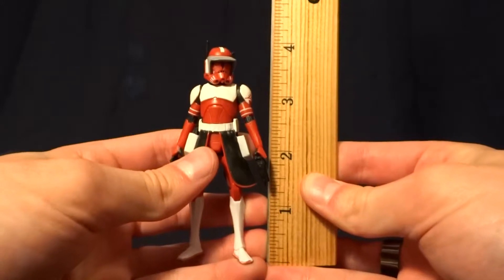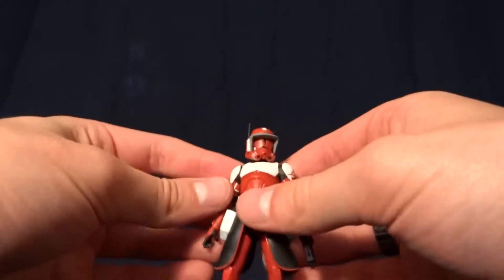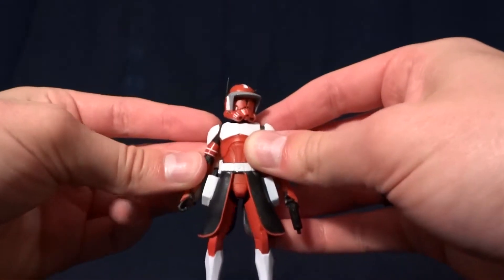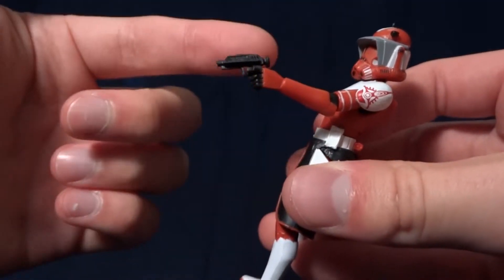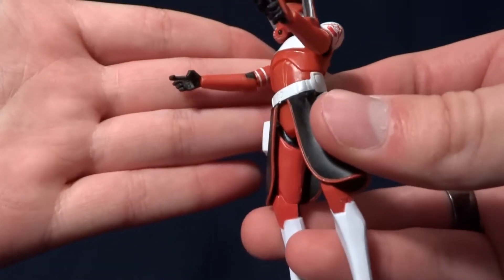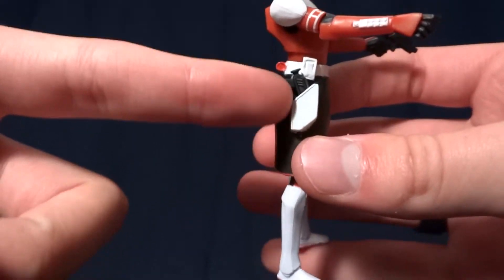He stands about 4 inches tall, so he's right in scale with all of the other figures, and he comes with an okay selection of accessories. The first one is his blaster pistol. As you can see, it fits in this hand very well. The other hand's a little bit bigger to hold one of his other accessories, so it doesn't hold the pistol very well. But they do fit in his holster.